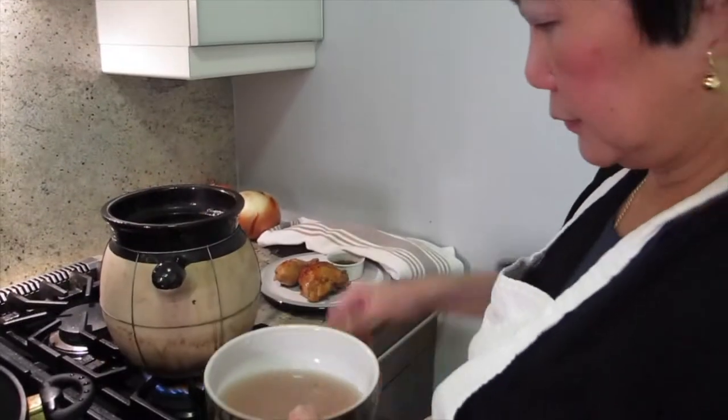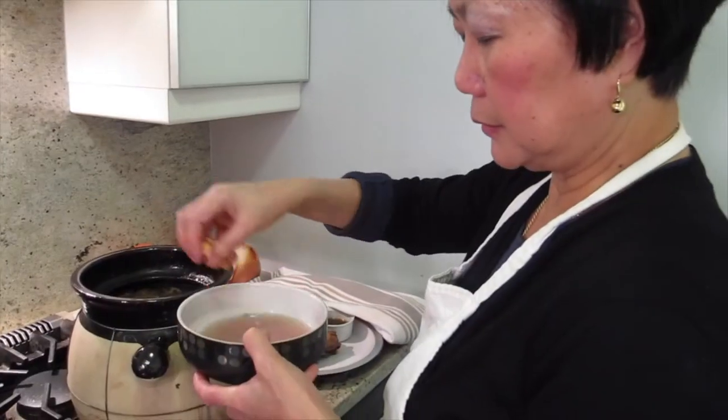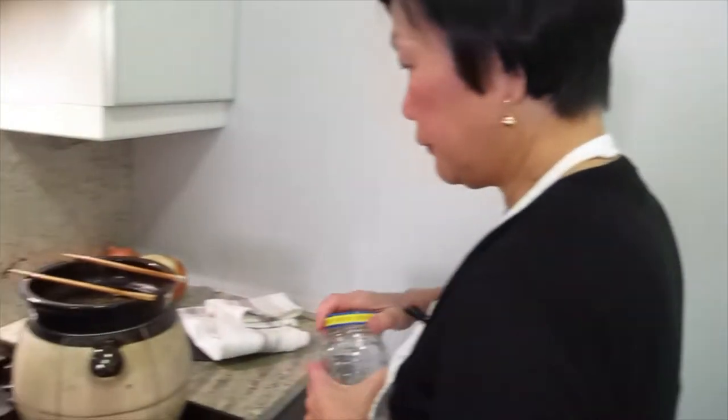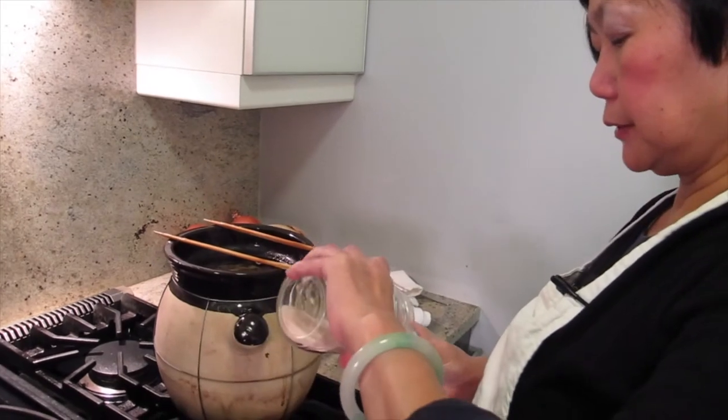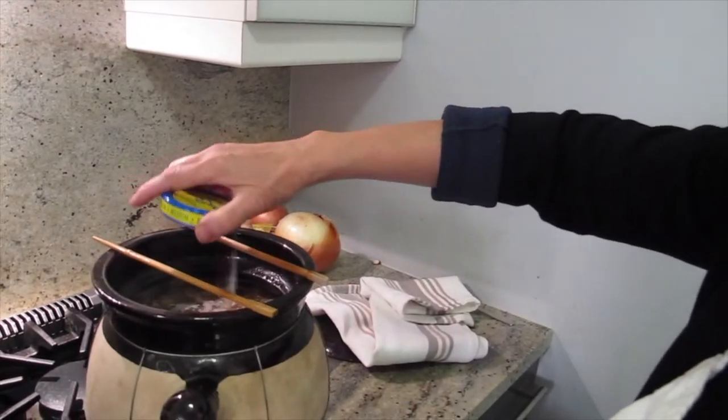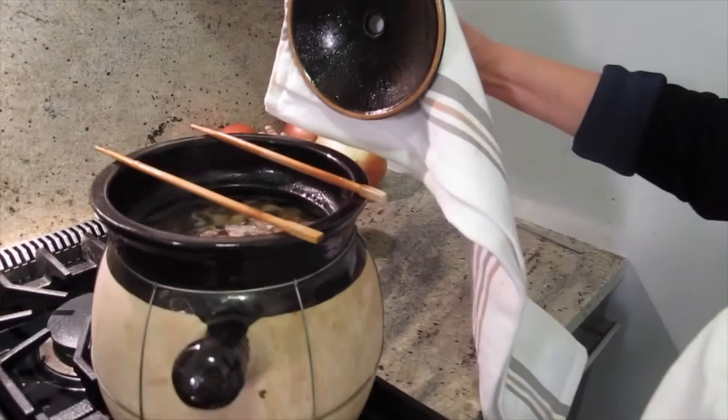I should turn it a little higher. I'm not going to add more water. Another half hour and that should be done — pretty much about two hours total. You should put salt in before and cook it a little longer so the salt goes into the meat. I usually salt it lightly, and then you can always add more. But you cannot take it out.